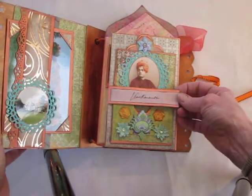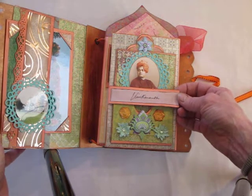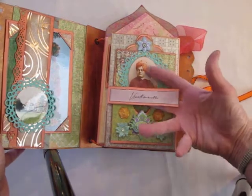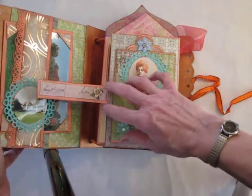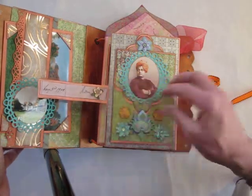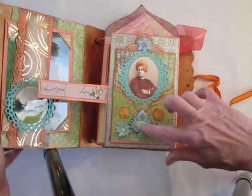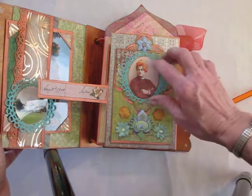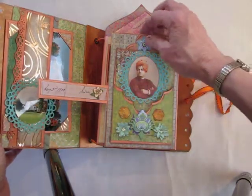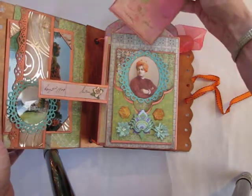This page has a copy of Swami Vivekananda's signature that he signed in the Ridgely Guest Book, and you can flip it out with a magnet. Here's the rest of it where he's written August 1900, India, and some little paper decoration, stickers and other mixed media things, plus a picture of Swami Vivekananda.